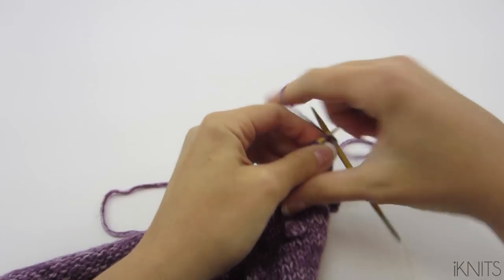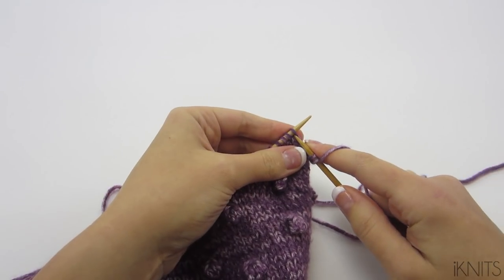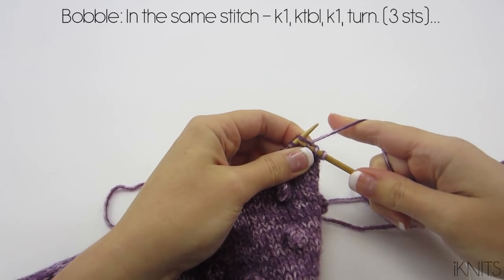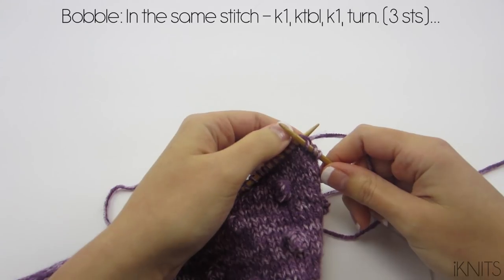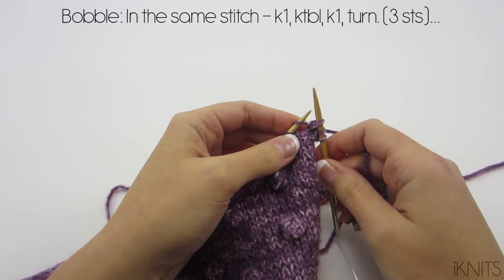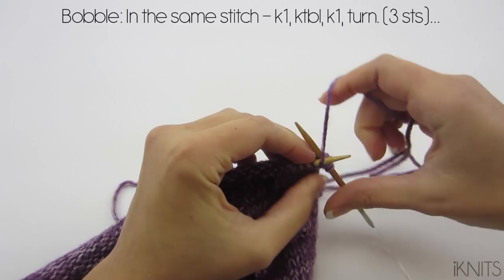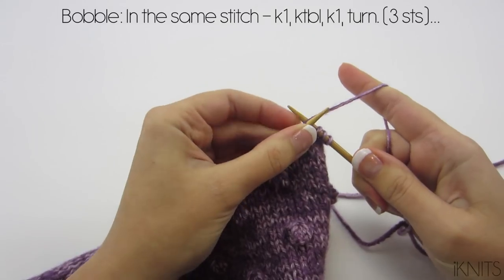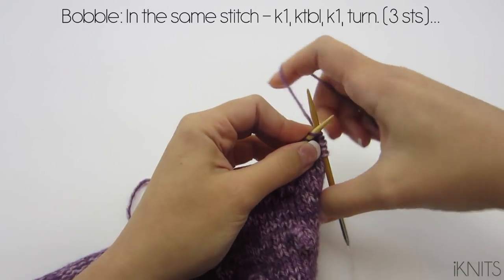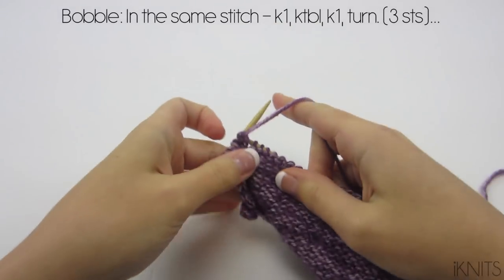For size six to twelve months, on this row we're going to knit two. Now let's do the bobble. I'm knitting pretty tight — my tension is tight. We knit one; we're going to be making the bobble in this same stitch. So we knit one, we're not going to pull it off, just pull to the side, then we're going to knit through the back loop just like that, yarn over, pull again, and then knit.